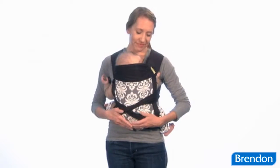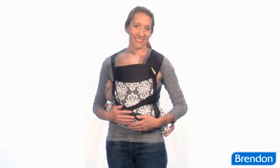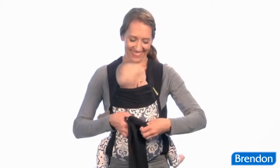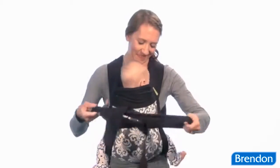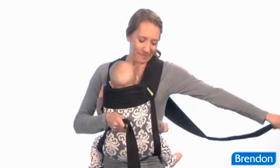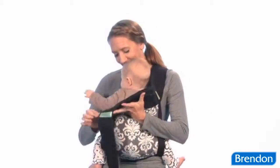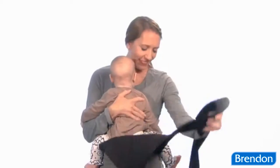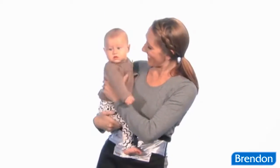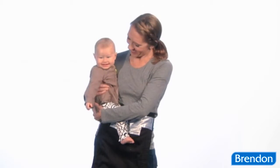When it's time to remove baby from the carrier, make sure to do it slowly and carefully, all while keeping at least one hand against baby and underneath the sash. First, untie the double knot you created with the shoulder straps and let the carrier fold down in front of you. Now baby is no longer being carried by the sash, so it's very important that you support him or her here. Place baby down in a secure location while you untie the waist straps and fully remove the carrier.